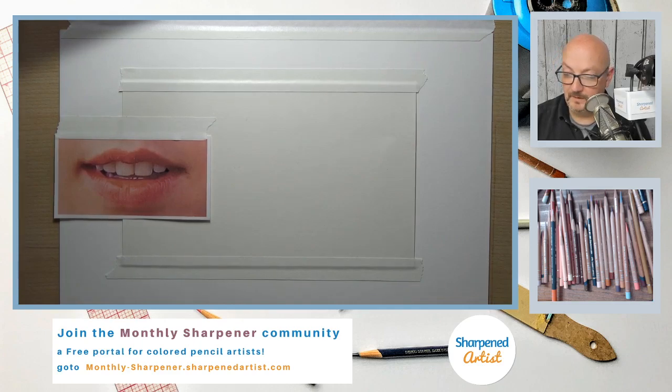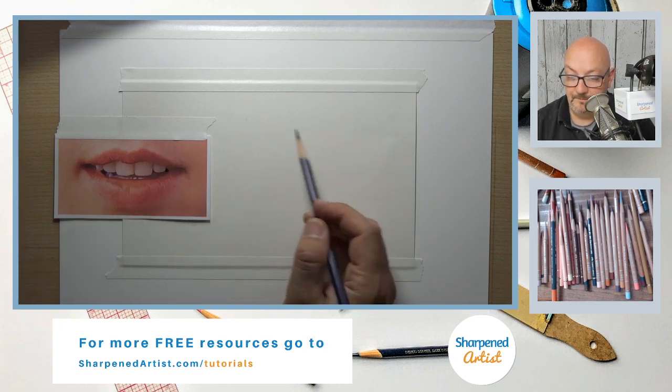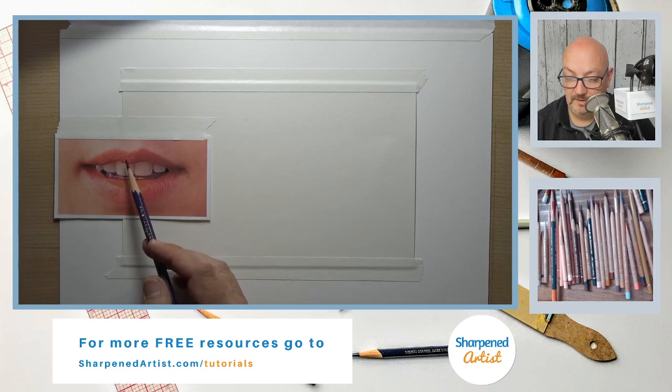The reference is on the website if you want to download it and draw along with me. If you don't have pastel matte, that's okay — you can use white paper, cotton paper, or whatever you have on hand. There's not a huge difference in the techniques we use.